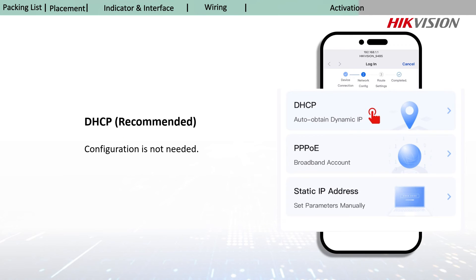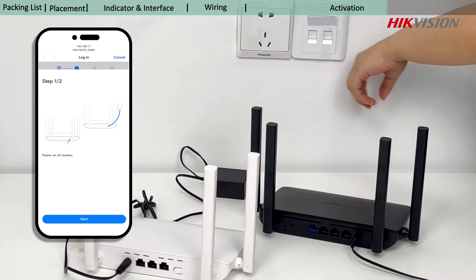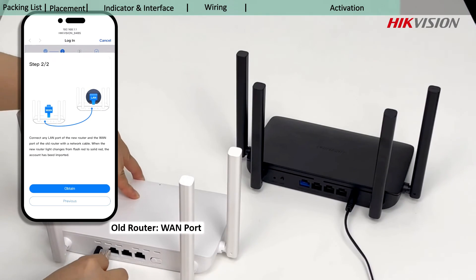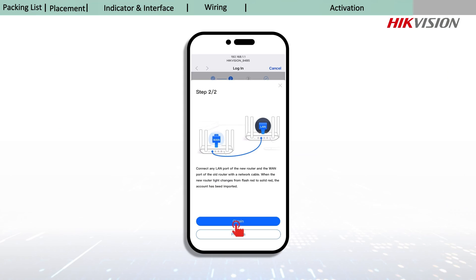It is recommended to select this mode as no additional configuration is required. Select PPPoE if your ISP has provided the broadband account and password, or obtain your broadband information from your old router. Connect the new and old routers to the power supplies, then connect the WAN port of the old router to any LAN port of the new router with a network cable. Click obtain to get the broadband account and password from the old router.